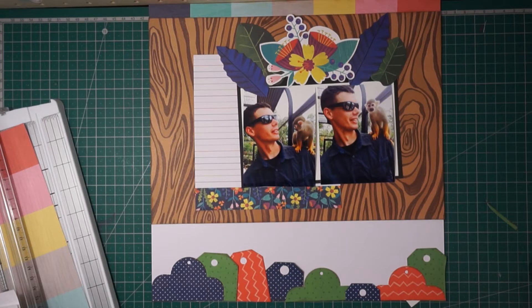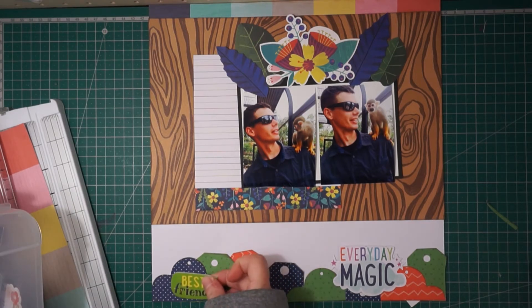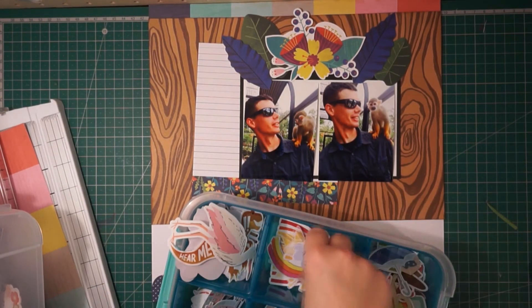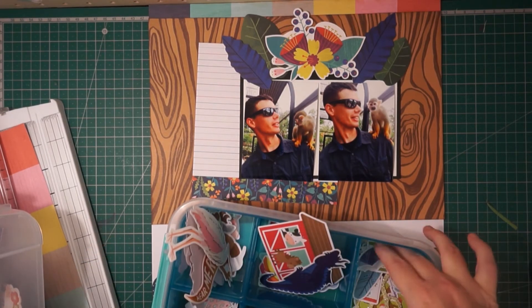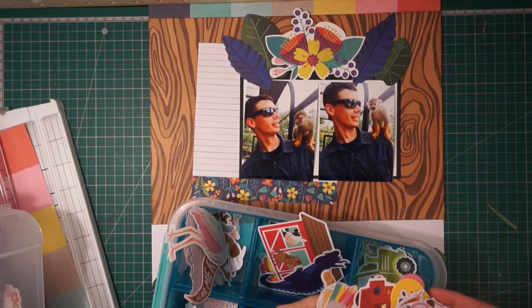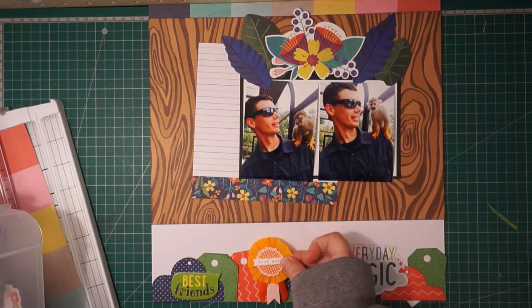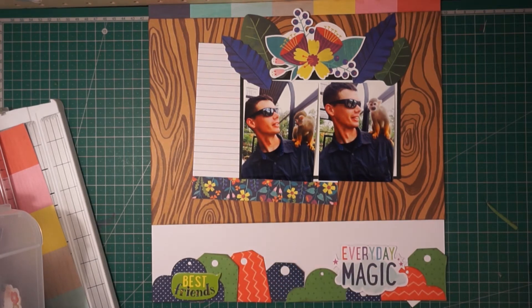I definitely want this sticker that says 'best friends' because we joked about how the monkey was his best friend. I really like the 'everyday magic' sticker because the colors match perfectly and the saying matches well with the subject of these pictures too. I'm going through my embellishments figuring out what I can use near those tags. I think the monkeys took a liking to my husband because he is 6'2", so he was really close to the area they were hanging onto — he's just as tall as a tree, so they figured they'd jump on him.